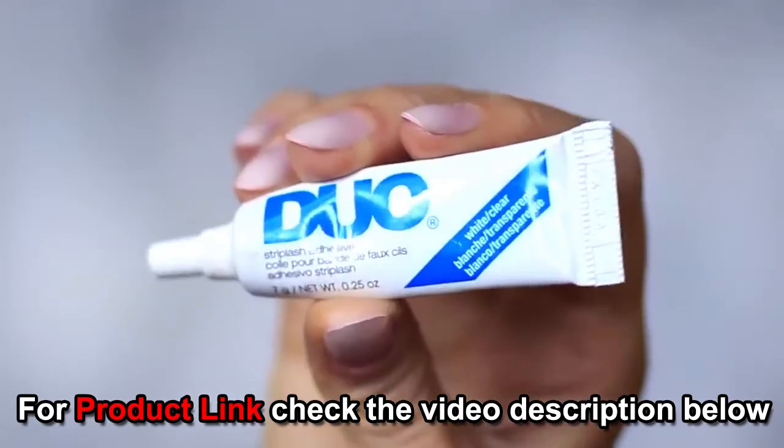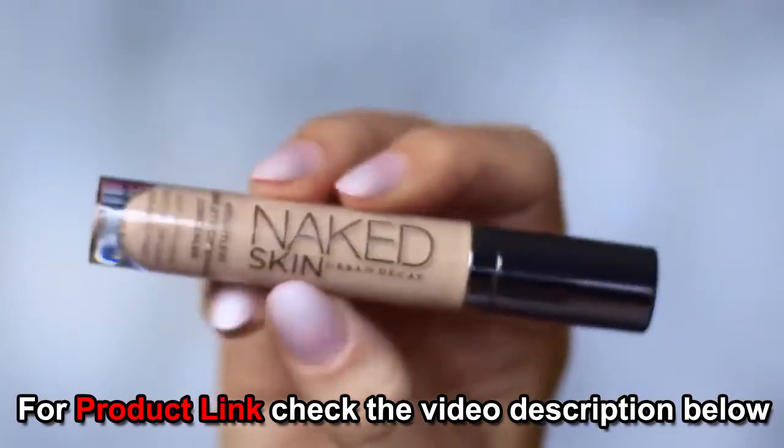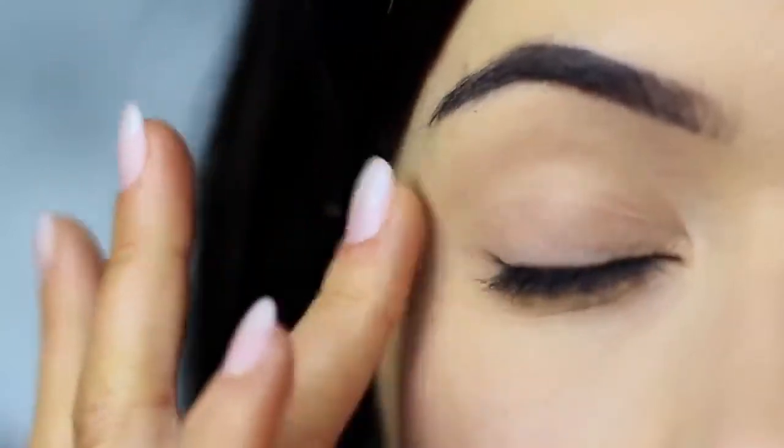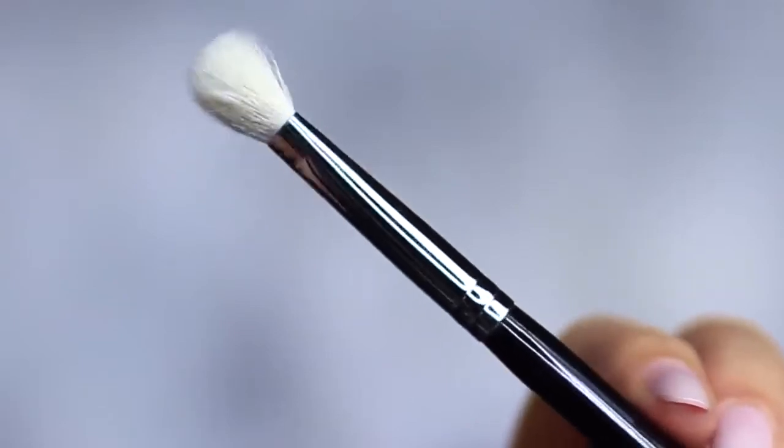You'll also need mascara, lashes, lash glue, and concealer. I'm using the concealer as a base, which I've already applied on the lids — this will create a blank canvas for us to work on.